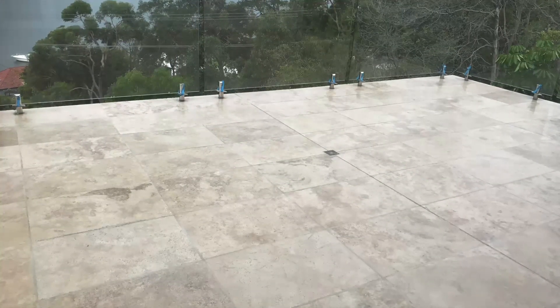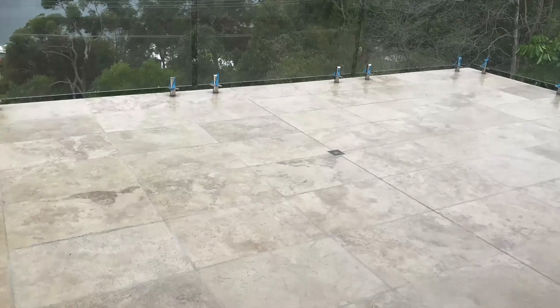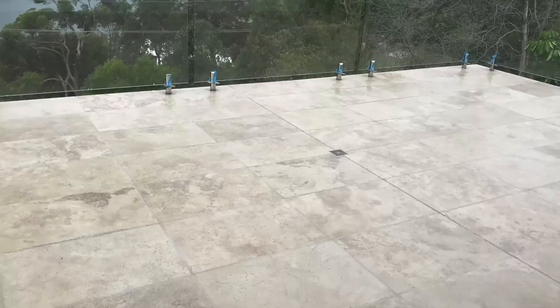The most likely candidate for a leaky balcony has a timber frame with stone tiles where the waterproofing is under the screed. Although this is most likely, you will see a lot of variations.